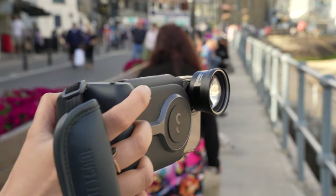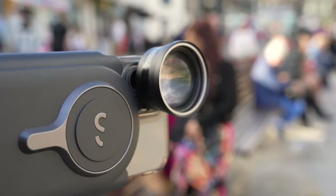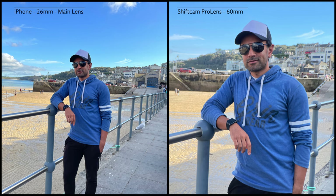Now let's look at some sample photos. The first set showcases the 60mm telephoto lens. Both photos were taken using the main wide camera on the iPhone 12 Pro — one with the lens attachment on the right, one without. I'm very impressed — you still see all the details and don't get much loss of quality even though it has zoomed in. The iPhone 12 Pro main wide camera is 26mm in focal length, and increasing that to 60mm using the same quality lens I think it's just done a great job.